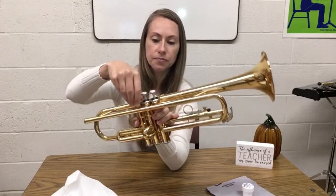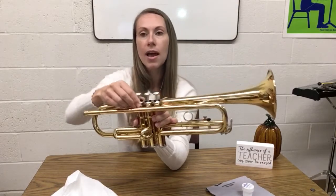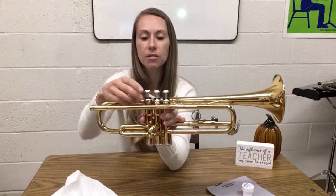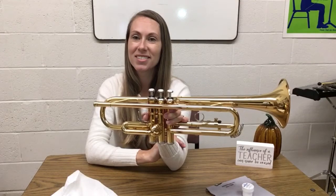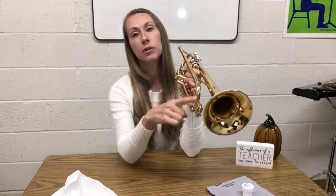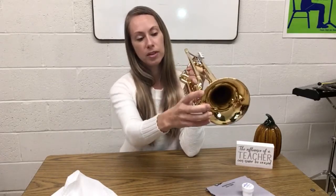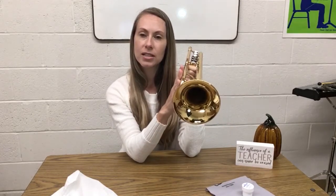Now pause and go ahead and do valve number two and valve number three. When you're all done, hit play and we'll talk about greasing your slides. Okay, now we're going to talk about greasing our slides. You don't need to do your slides as often because they'll stay nice and greasy on their own, but you want to make sure they're able to move — if they're not greased properly, they can get frozen in and the slides can get stuck.